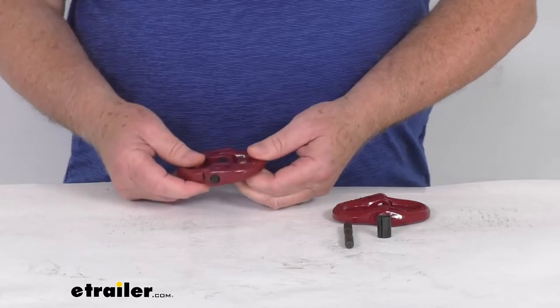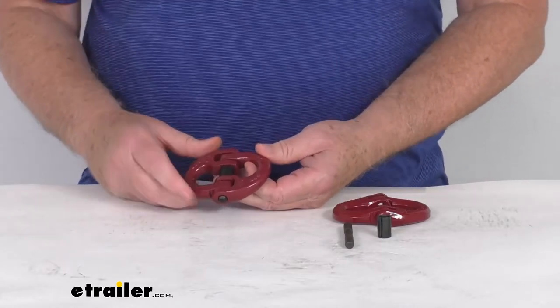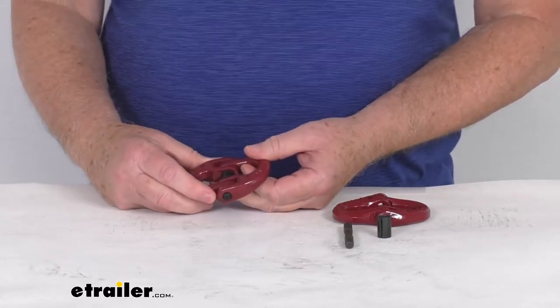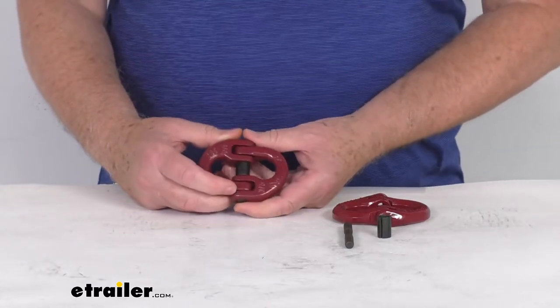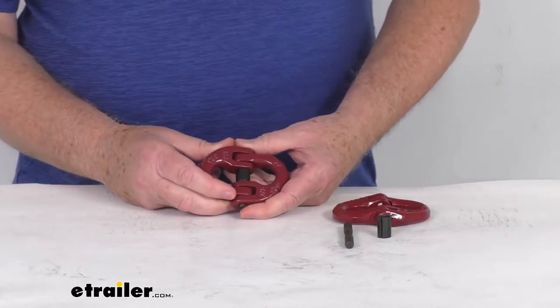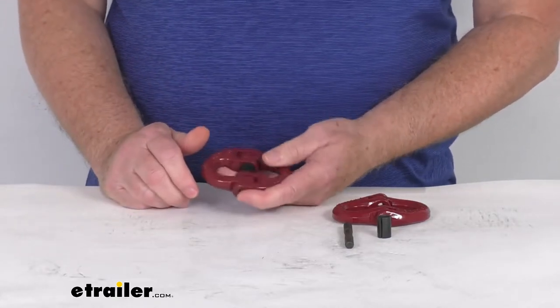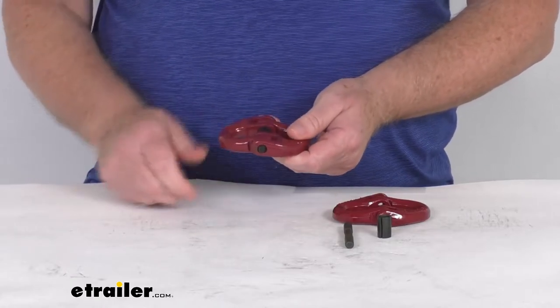These coupling links will let you attach safety chains to your hitch quickly and easily. They'll create a more accessible attachment point than the OEM connection loops on your hitch. We've noticed in our shop that some of the new Ford trucks have loops that are way too small to accept standard size safety chains. By attaching these to the OEM loops, it'll allow you to attach your safety chains to your vehicle a lot easier.